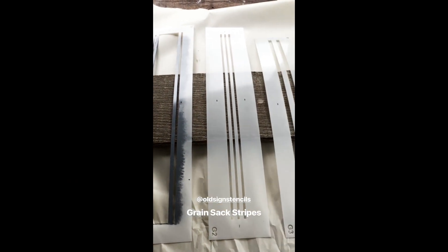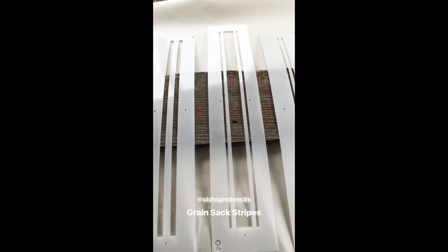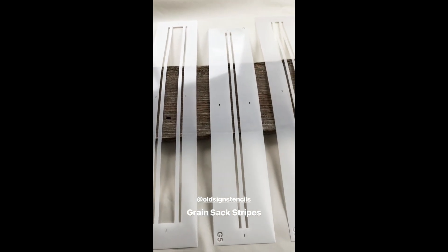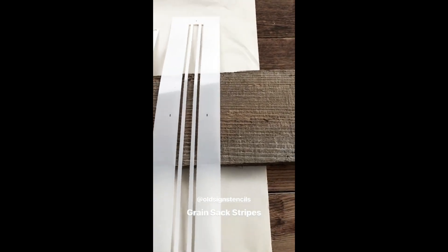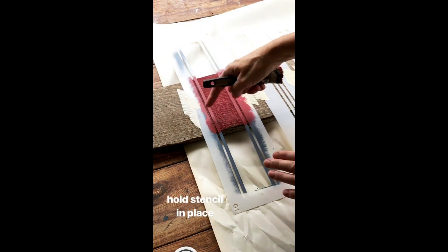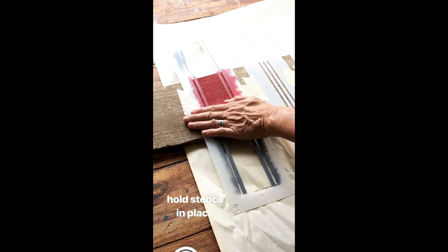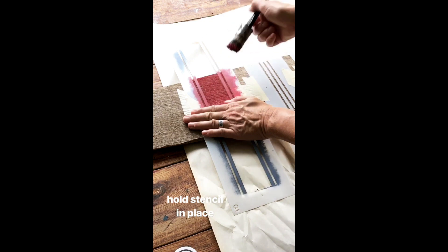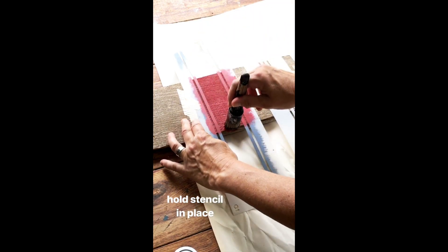We have six different green sack stripes; they are all designed to mix and match with each other so you can create even more variations. I will stencil all of them on this board so you have a side-by-side comparison. Whenever I use a stencil with wide open spaces such as this green sack stripe, I like to hold my hand across the openings to hold everything in place, go ahead and stencil, and then gently move my hand out of the way and continue.